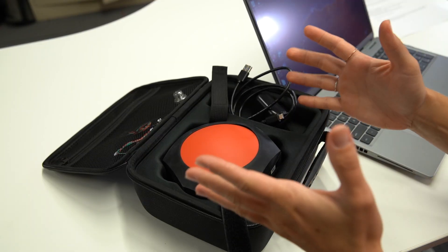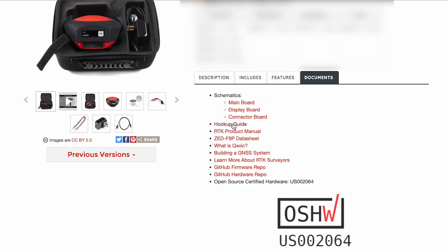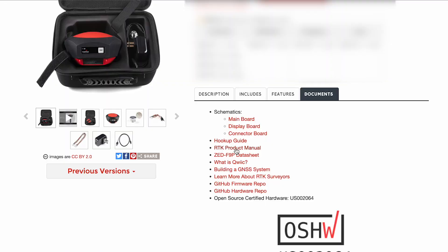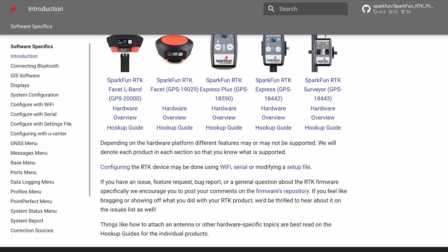First, you'll need the SparkFun RTK Facet — this is what you get out of the box. Then go online to the hookup guide and product manual. The RTK Facet has all you need built into one small unit. The only thing you need to add is your own tablet or cell phone. Currently Android is supported, and iOS support is planned in the future.